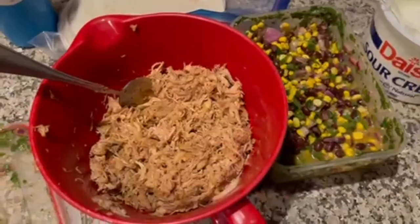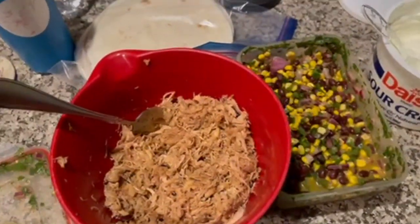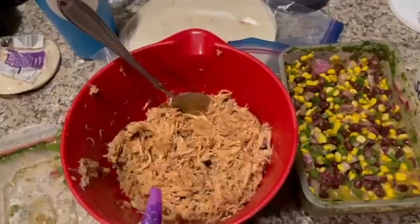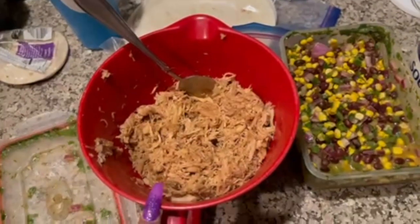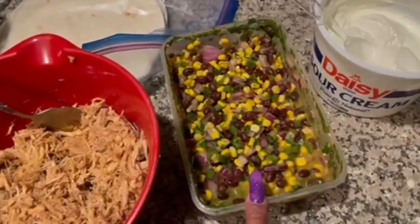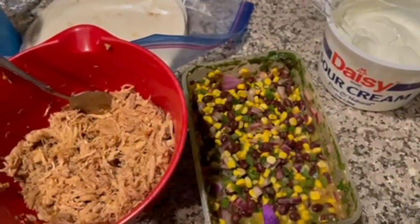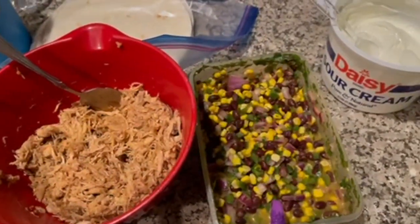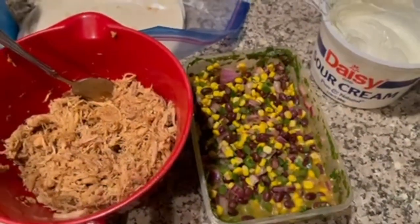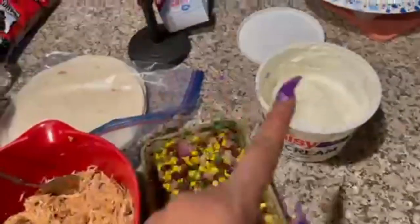Tonight for dinner, we are having cowboy quesadillas. I made this before, so I'll link the recipe and the video. This is a couple pounds of boneless skinless chicken thighs and some barbecue sauce. And this is like the cowboy caviar — it has corn, black beans, jalapeños, and onions. For the sauce, it's honey, lime, and olive oil. And we have it with some cheese, tortillas, and some sour cream.